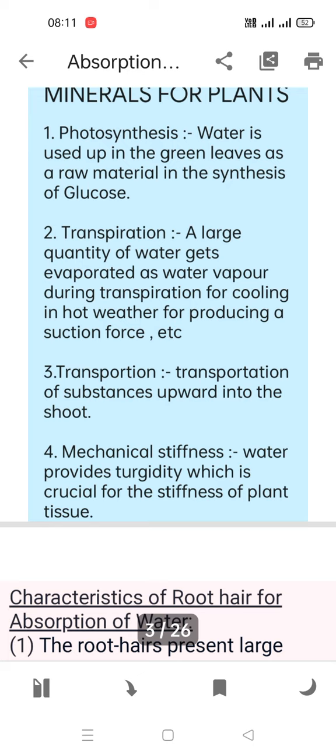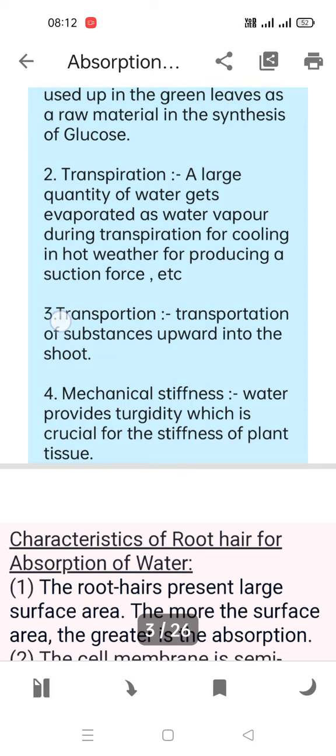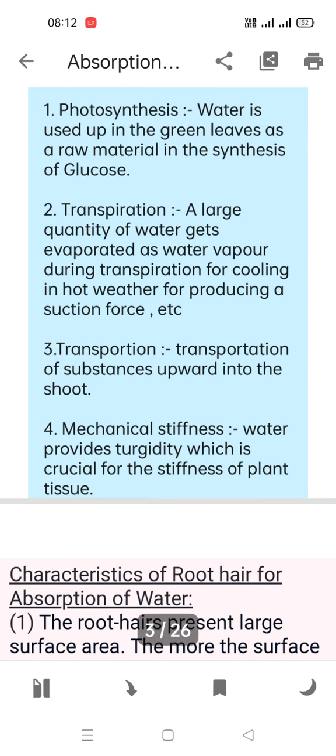The suction force causes water to travel from the roots to the tip of the leaves, carrying minerals along with it. Transportation is the movement of substances from the root to the shoot. Mechanical stiffness is another need — water provides turgidity, which is crucial for the stiffness of plant tissue.